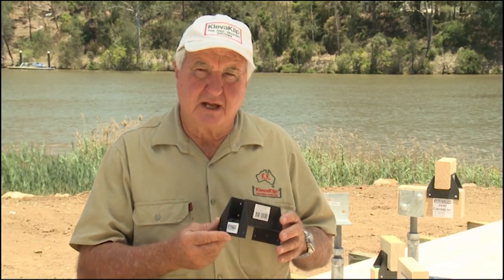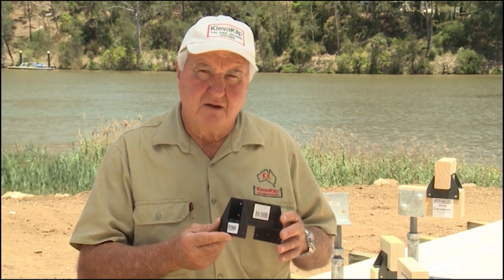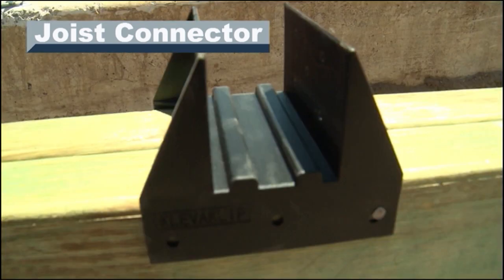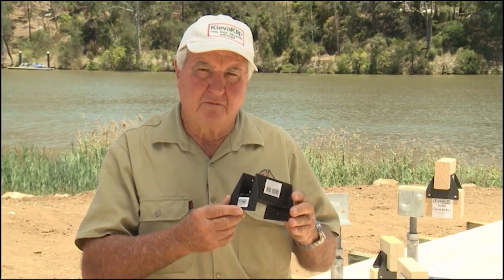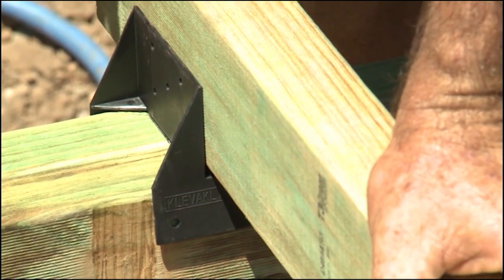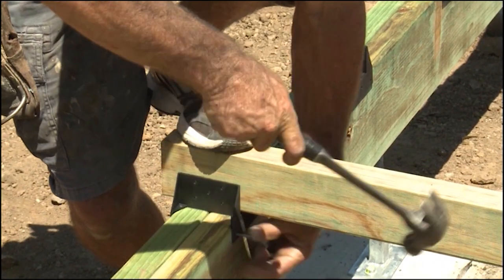This is our new joist connector. It's designed for attaching 45mm joists to 90mm, 70mm and 45mm bearers. Our joist connector is easy to use and provides ventilation to the bottom of the joist. It offers a far more positive connection than the current traditional skew nail method.